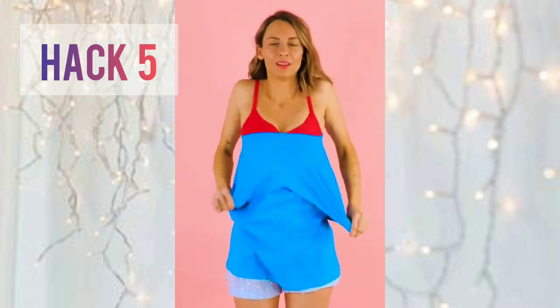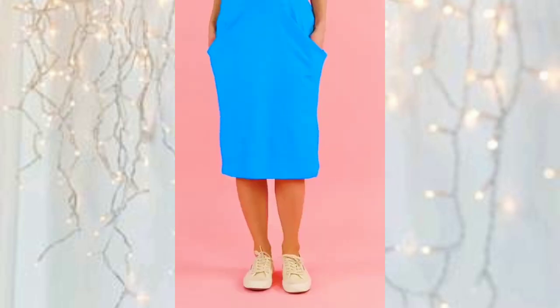I think this hack is the most viral out of all of these. In this hack, we are going to wear an oversized t-shirt as a skirt.